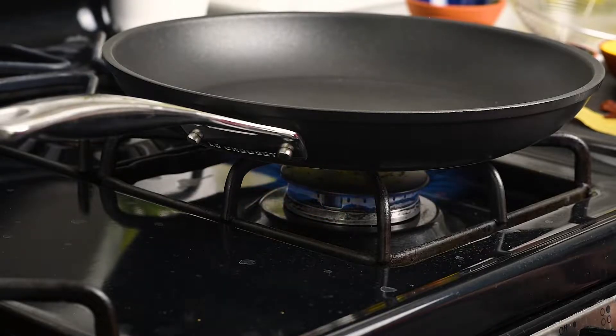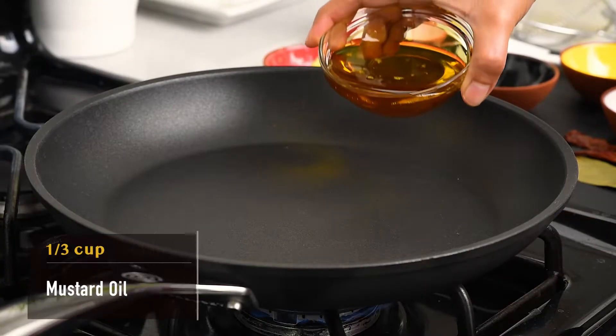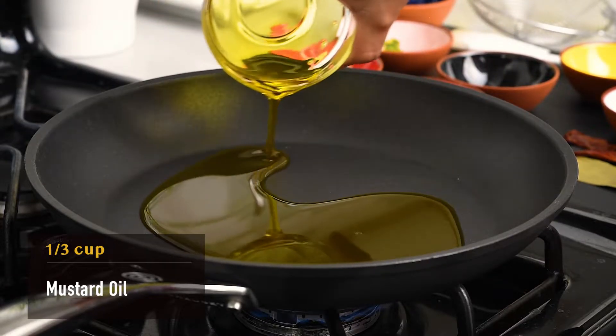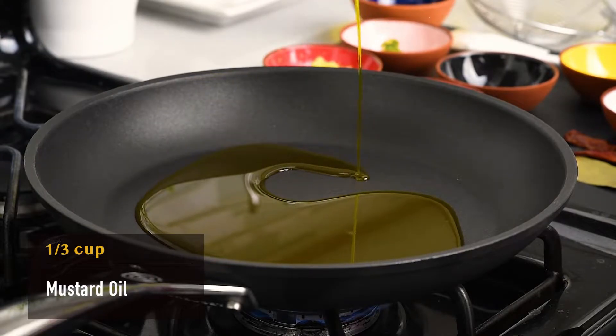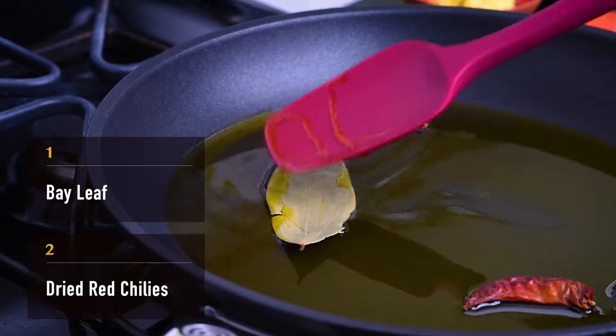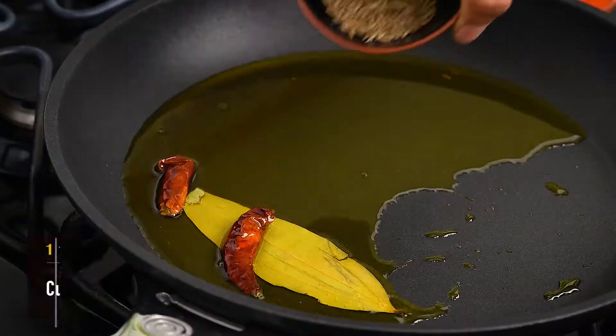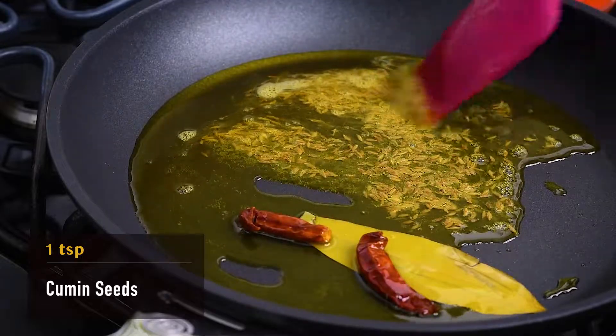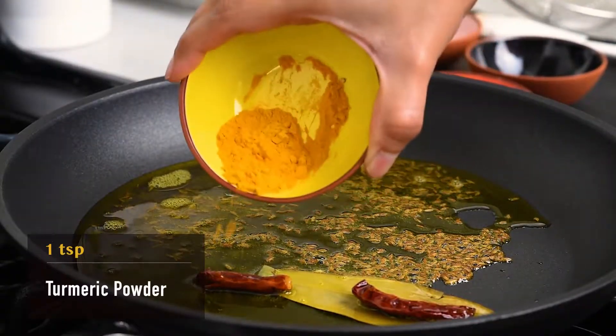Let the show begin. Start by heating one-third cup of mustard oil in a skillet on medium heat. And no, you cannot use any other oil — alur dom must, must, must be cooked in mustard oil. Temper with a bay leaf, 2 dry red chilies, and a teaspoon of cumin seeds. Add a teaspoon of turmeric powder.